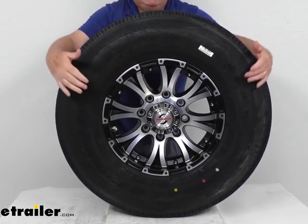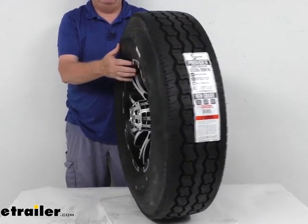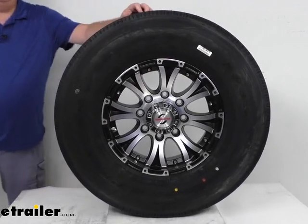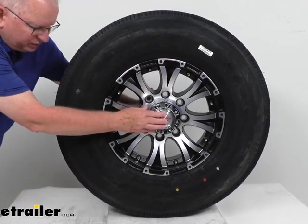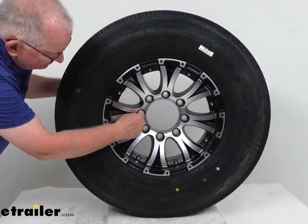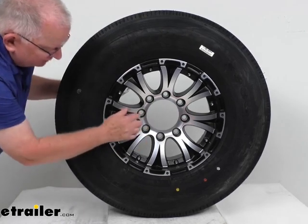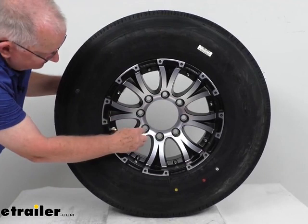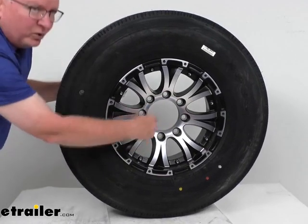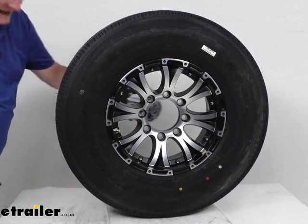The wheel diameter is 16 inches, and the width of just the wheel is 6.5 inches. The bolt pattern is 8 on 6.5 inches. To measure that on a wheel with an even number of lugs, like 8 lugs, the lug holes are directly across from each other, so you measure from the center of one hole directly across to the center of the hole across from it — and on this it measures 6.5 inches.